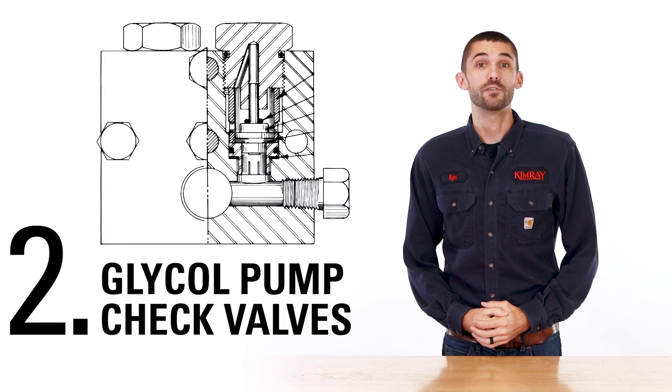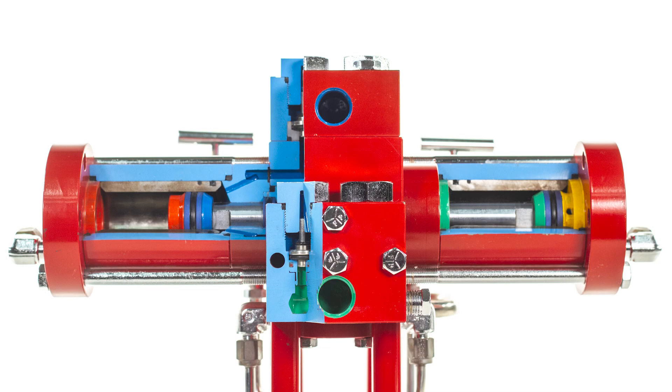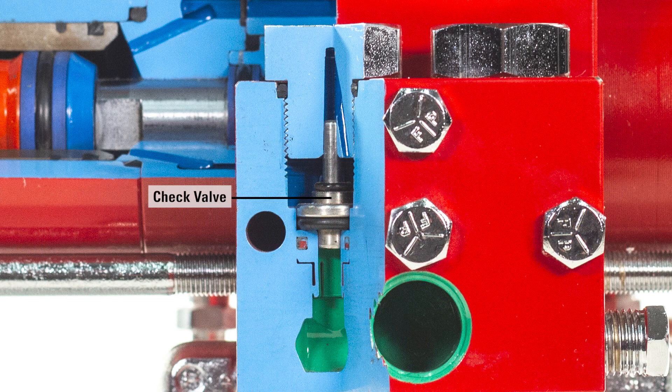Another thing to check if you're not meeting dew point is your glycol pump check valves. If these valves are clogged or worn, the glycol pump may operate as normal but will not be moving enough glycol to the contact tower. Even with a pressure gauge indicating a pump cycle, the only evidence of this type of failure is little to no dew point depression.